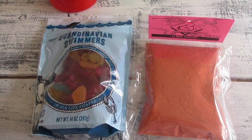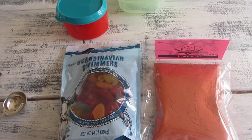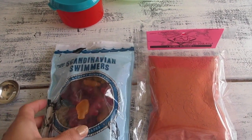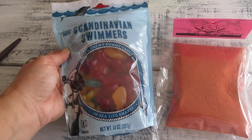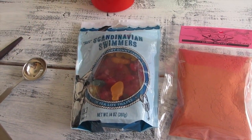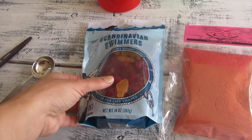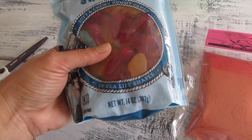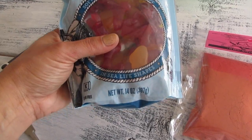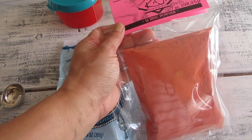Aloha friends, thank you for visiting A Simply Simple Life. I love those gummy bears or watermelons covered in lihing powder, and I wanted to create my own version of that. But instead of gummy bears, I love these Scandinavian Swimmers from Trader Joe's — it's just the right consistency of softness and chewiness, and it has different shapes and different flavors. It's a soft and chewy gummy candy in sea life shapes, from Trader Joe's. So I'm gonna try that with the lihing powder I got at Uwajimaya here in Seattle.